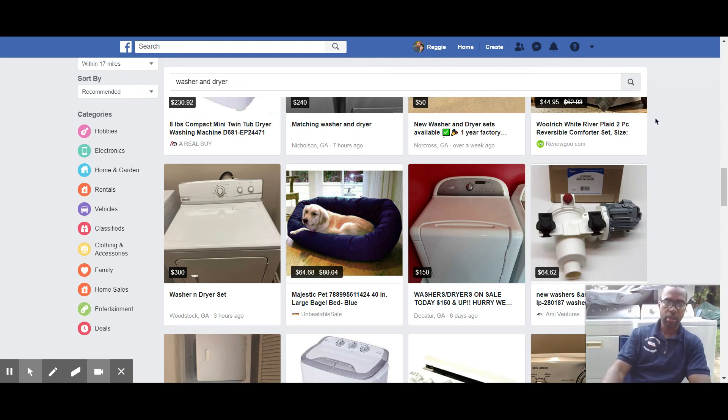Don't forget to like and subscribe — that's a good way of saying thank you for sharing this information, it helps keep the channel going and helps the YouTube algorithm get the word out. There's a guy on here giving free game about the appliance business and how to flip washers and dryers.